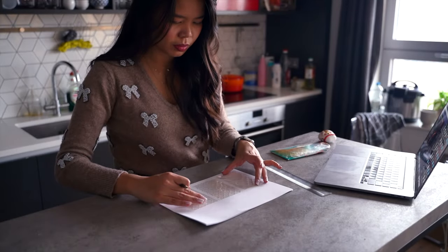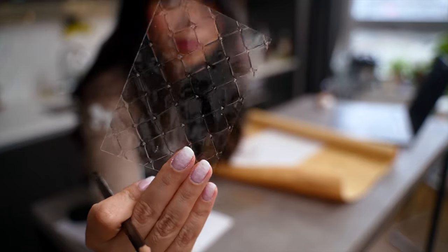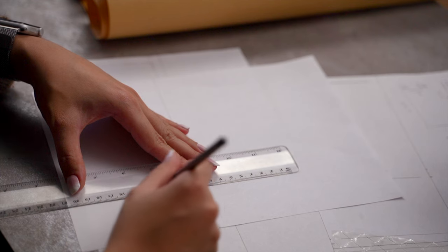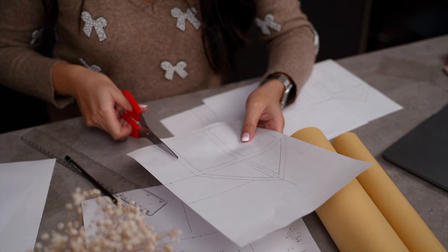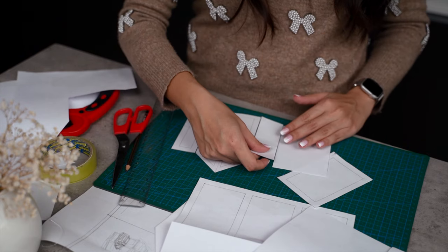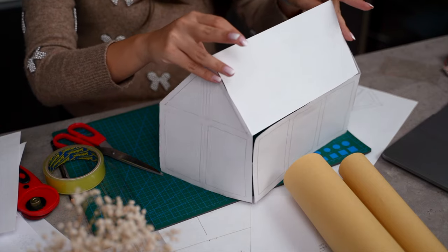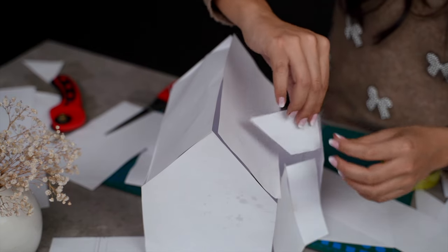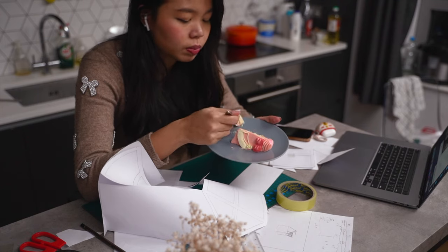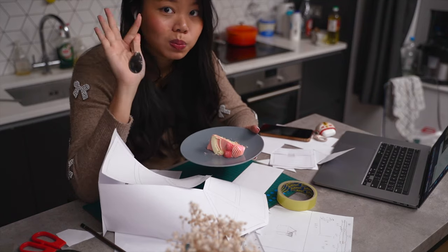First off, I started by designing the template for a gingerbread house. I saw this trick of using gelatin sheets as windows so we're going to use them as guides for our measurements. Once I was done with the sketching, I cut the different pieces and tried to assemble them into a 3D model using some tape to see if the measurements were correct and whether it needed any amendments. Then I had a quick cake break and caught up on Million Dollar Listing New York while building my Million Dollar Gingerbread house.